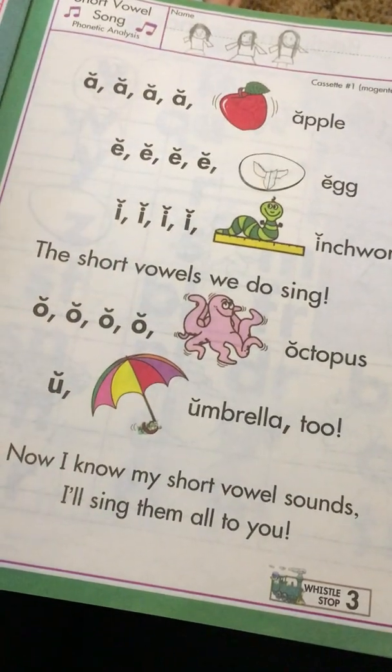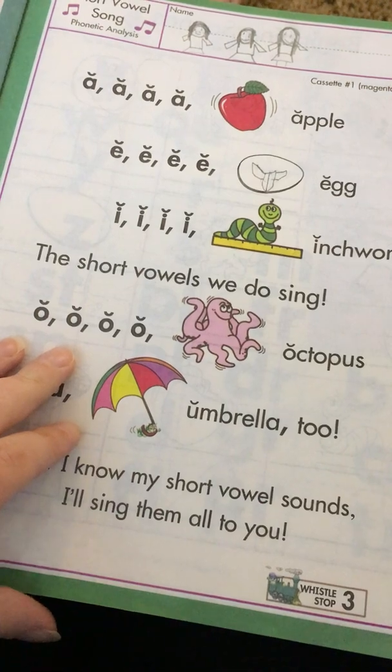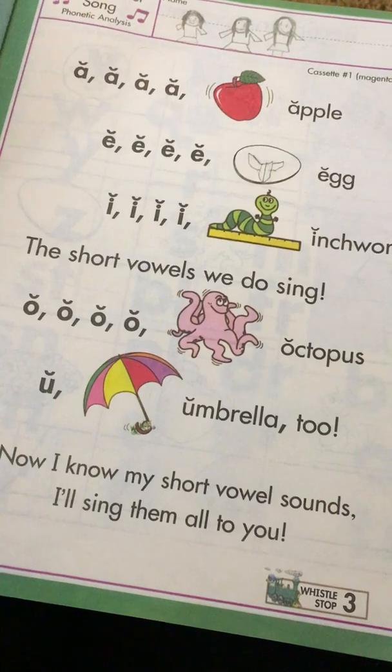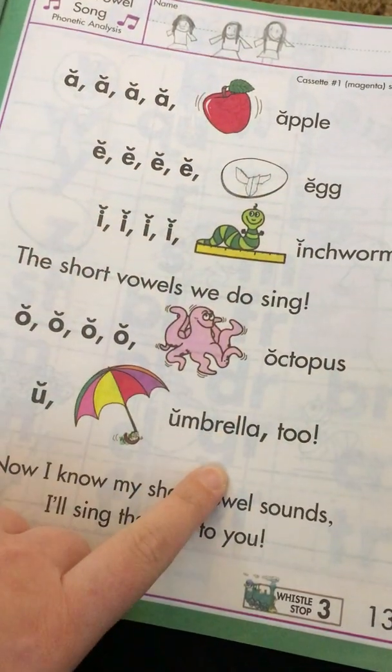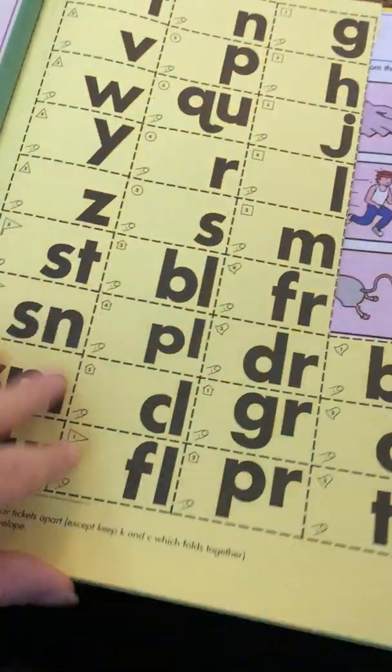Right away, the first thing we do for any lesson is three songs. We won't always start with three songs, but while we're still reviewing and learning, she always starts with three songs. She can either use this page when she sings the short vowel song, or she can use the page that has the large cards.